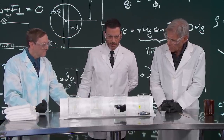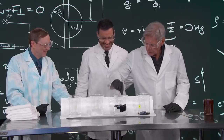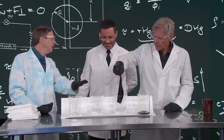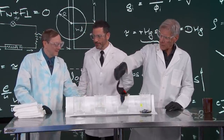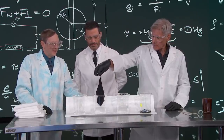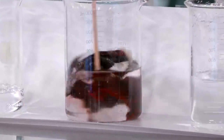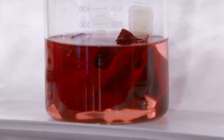Harrison, you can take that out and then put it in here — this has a base solution. Give it a little stir. And watch this — we get our red back. Yeah, you're right, that is red.